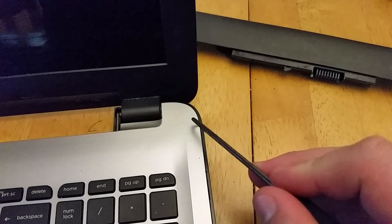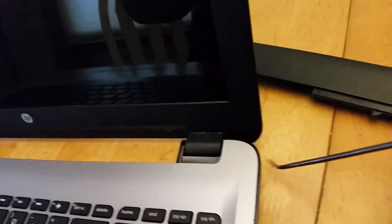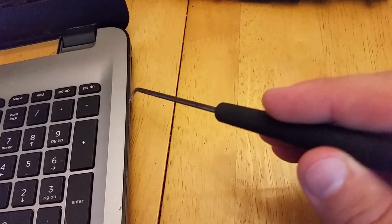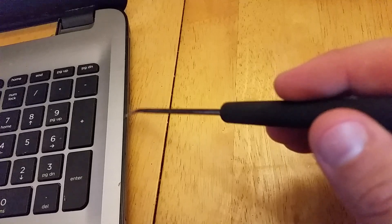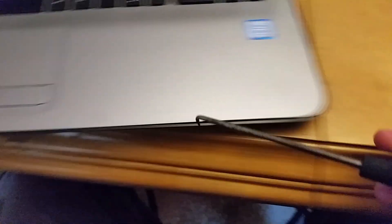You want to pry out and away because you want to pry away from the power jack. You'll have the CD tray out. I think I started at the CD tray because it gave me a little better access, and it wasn't something below it that I was going to break. As soon as you start getting it loose you can go all the way around.